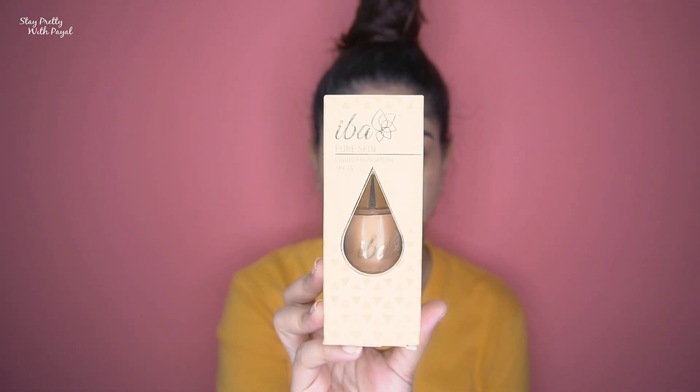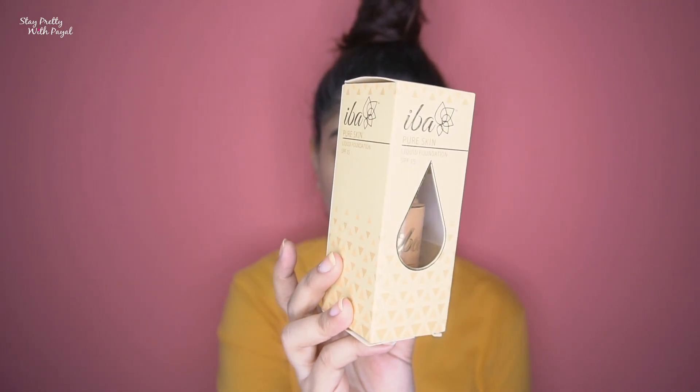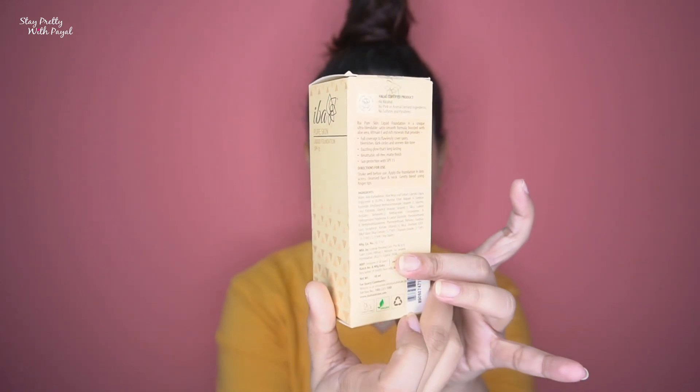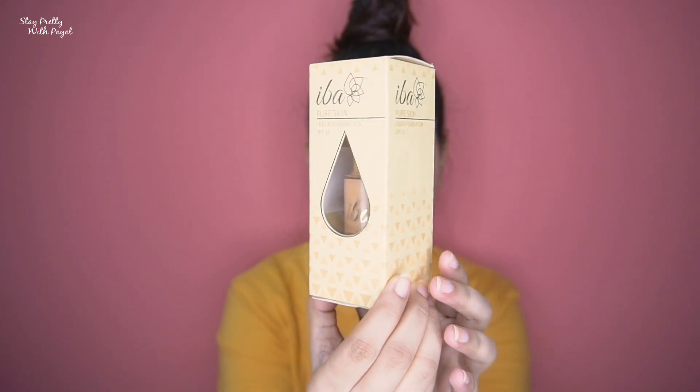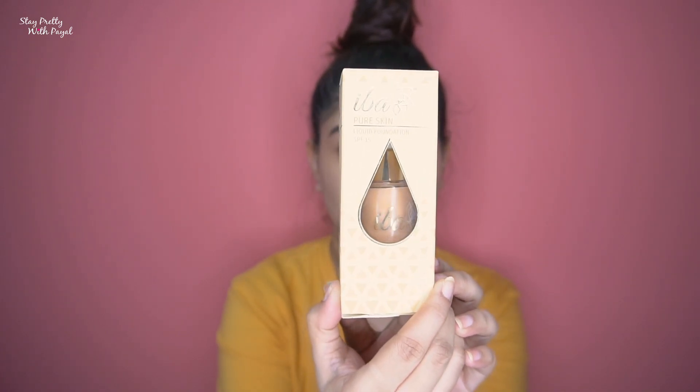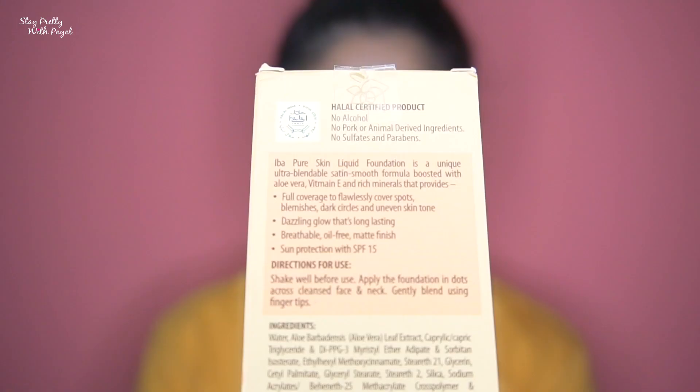The liquid foundation comes in a pale yellow box. What I like is that since it's a liquid foundation, it has an illustration of a drop which is cut open so you can see the foundation inside — a nice touch. It is halal certified, meaning no alcohol, no pork or animal-derived ingredients, no sulfates and parabens, and it is cruelty-free, vegan, and recyclable.